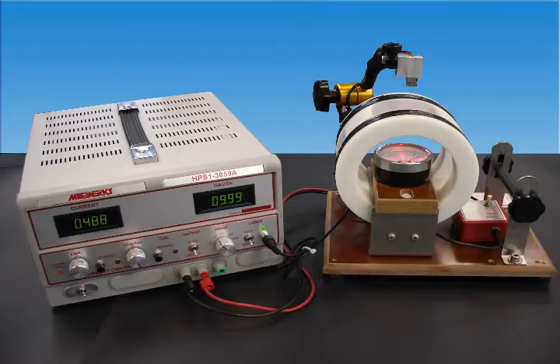Introducing MagWorks Automatic Magnetometer Testing and Calibration System — the new standard.